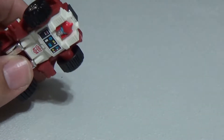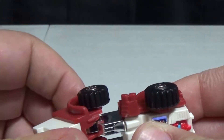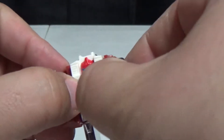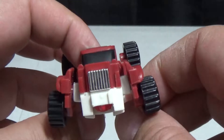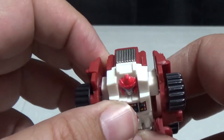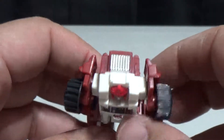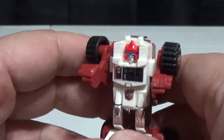The transformation is fairly easy — just rotate these bits down and around and that becomes his legs, then pull these bits out. For some reason his arms come out at an angle, especially this one which is at even more of an angle. I don't think it's supposed to be at an angle, but that's the way it happens. My G1 Gears does not do that.